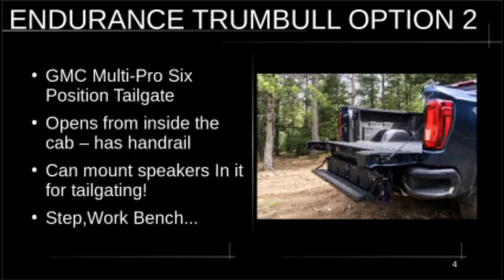Option number two is the GM Multi-Pro six-position tailgate. I think this is better than Ford's similar tailgate — it's actually a better design. One cool thing is it opens from inside the truck. It has six different positions: you can configure it as a workbench, add a second load level, there's a step and a handrail on the left side of the bed that pops up so you can climb in easily. You can even mount marine speakers in it for tailgating or work sites. This is a must-have.